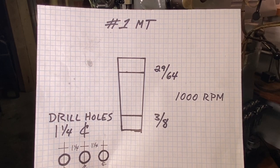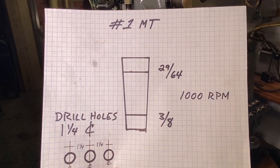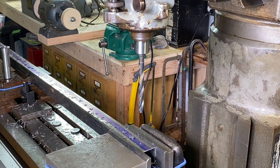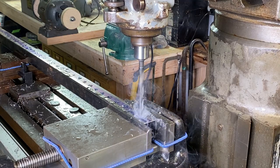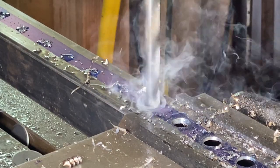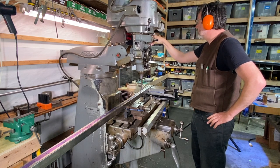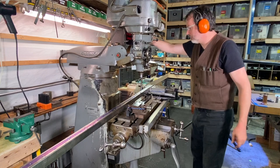Now I'm starting the holes for the number one Morse Taper bits, so I'm coming in with the 29/64-inch bit — and I'm actually using a Morse Taper bit here. I have an adapter, a Morse Taper to R8 for the Bridgeport. If you don't have an adapter like that, it's a great thing to have for the Bridgeport.